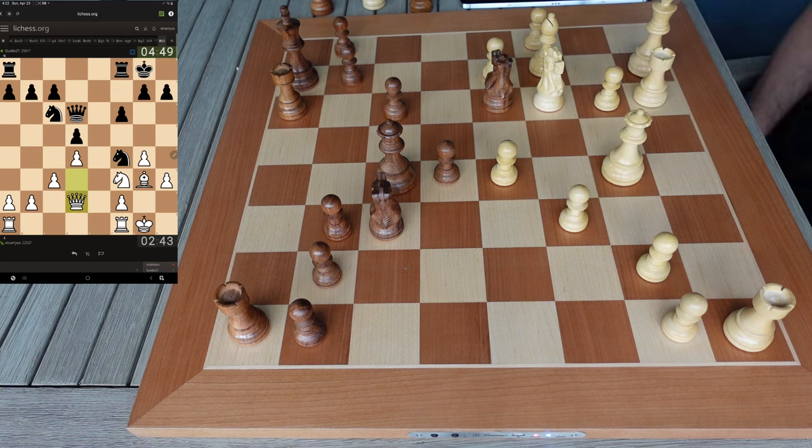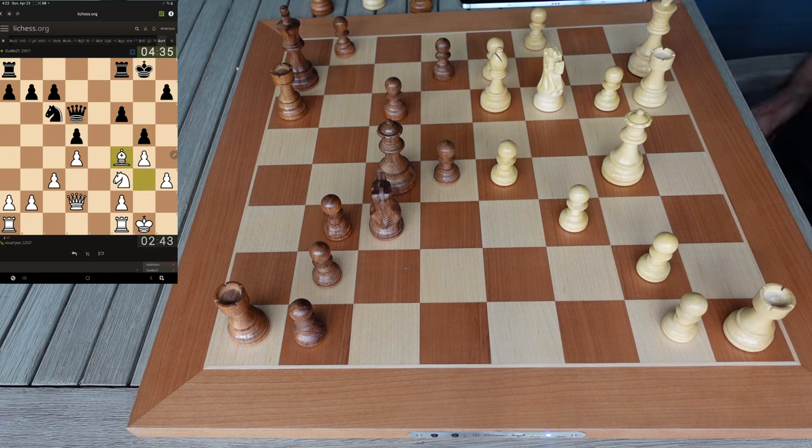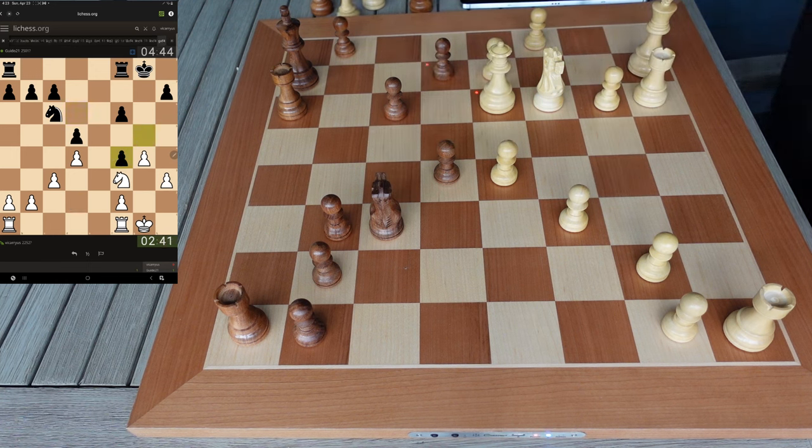I'll pull my queen here. If he takes that pawn with check, I'm going to go up there and hit that knight — he'll have no choice but to move it. Best thing he can do is push g5 and then I'll just take the knight and mess his pawns up. That would also block his queen out unless we trade queens. Yeah, I thought he'd do that. We're going to take that. He should just go queen takes queen because that's the best case scenario here. Okay, he takes.